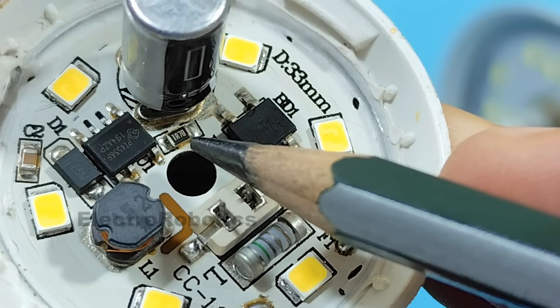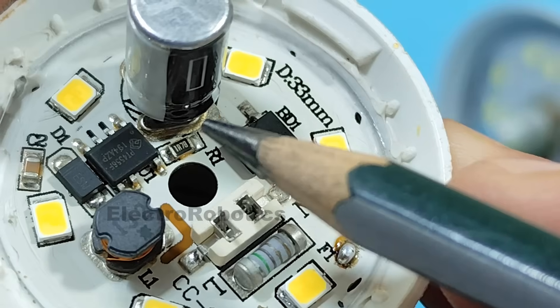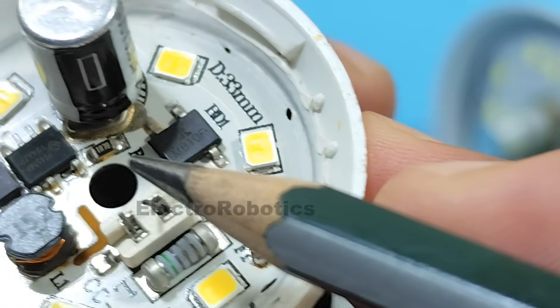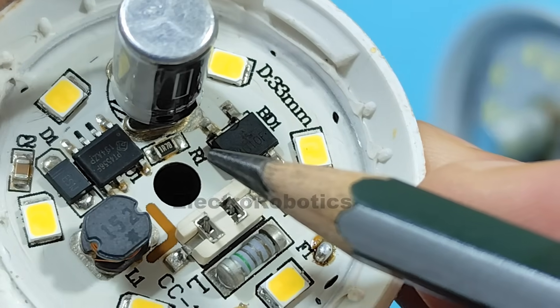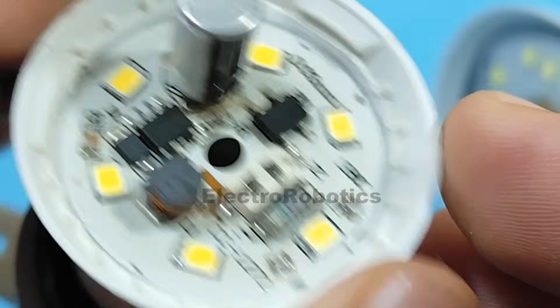We will have to replace it with one of a higher value. In this case, we're going to increase its value by 30 to 50%. Try not to double the value shown on the resistor. It could be a 2 Ω resistor, a 2.2 Ω resistor, or in the worst case, a 3 Ω resistor. That's all for this board.